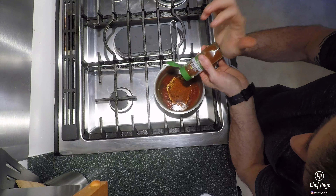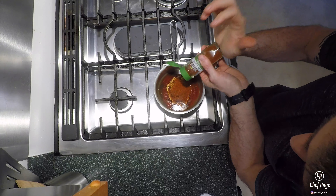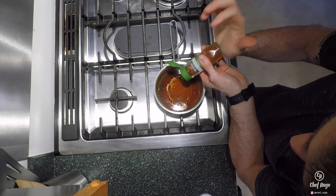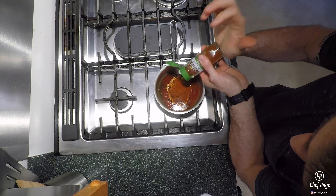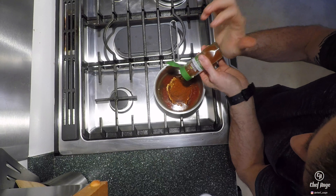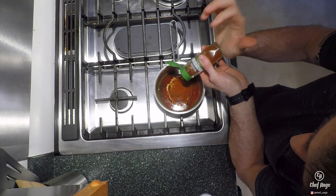Now for our baking sheet — we're using a raised grate and I've lined my baking sheet with aluminum foil. The raised grate allows air to get underneath so the chicken isn't sitting and cooking directly on a surface, but the bottom is still going to get some good crispiness. We're going to start this skin side up, so I'm placing the chicken on the baking sheet and making sure it's all nice and even.